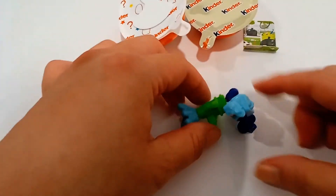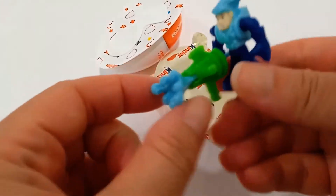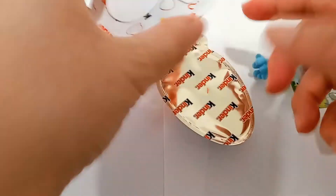All right, so the figure looks like this. And let's open this up.